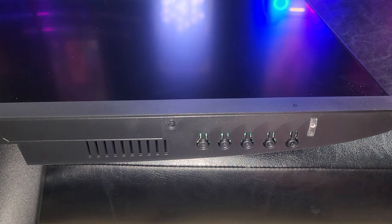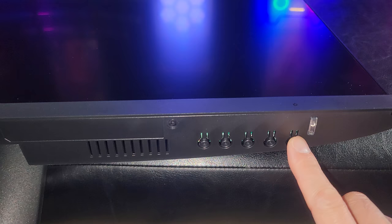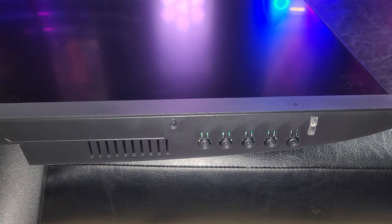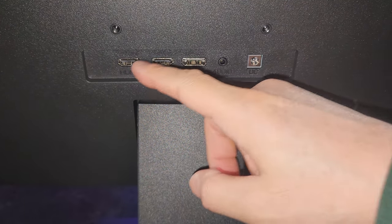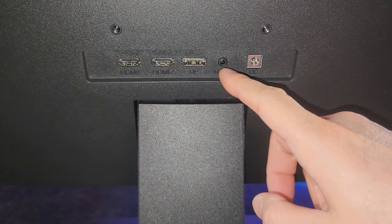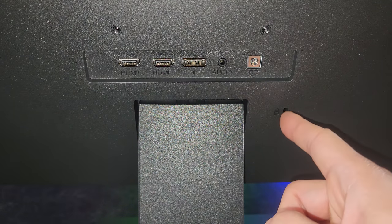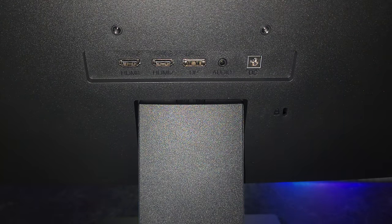Check out the bezels — they're only two millimeters thick. It looks like there are a set of five functional buttons on the bottom right, and we'll get to understand what those functions are once we power it on. Located directly on the back of the monitor, we have two HDMI connections along with a DisplayPort, audio jack, DC power supply, and also a cable lock capability so you can lock the monitor to prevent theft.